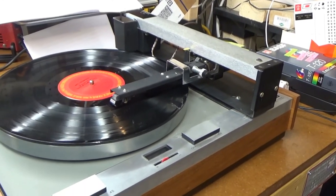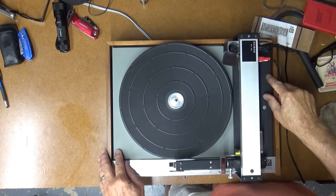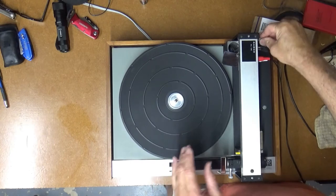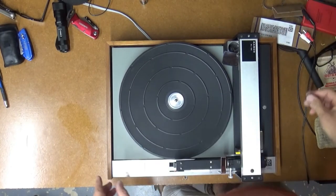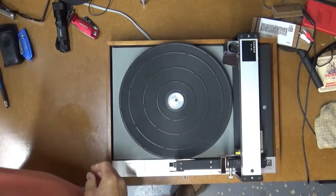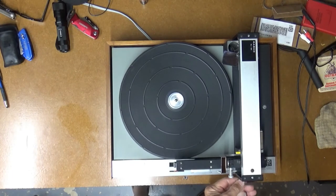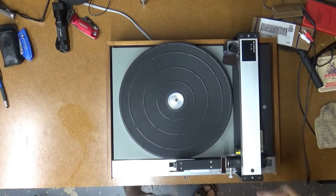The turntable is spinning at the right speed and the Rabco tonearm is working properly, so this one is almost ready to go. Alright, time to figure out why the suspension is bottoming out. I'll take my cardboard out and pull off the tonearm just to keep it safe while I flip this thing over. I haven't even put all the screws in yet, but I have been listening to it and it sounds great. It's working properly — it's detecting the end of the record and lifting like it should.